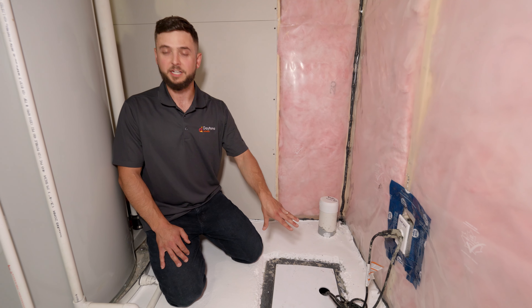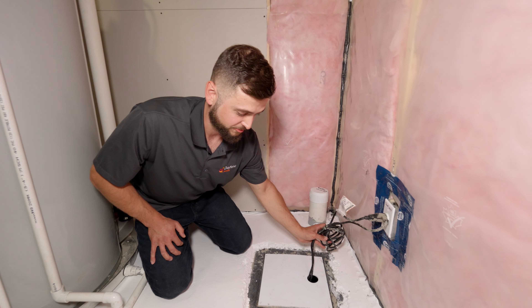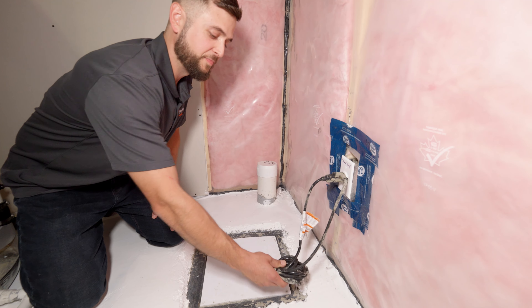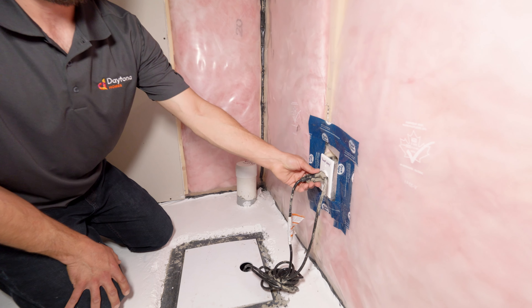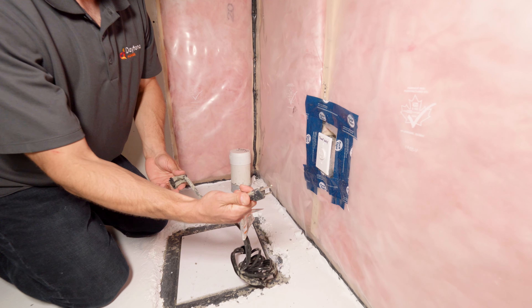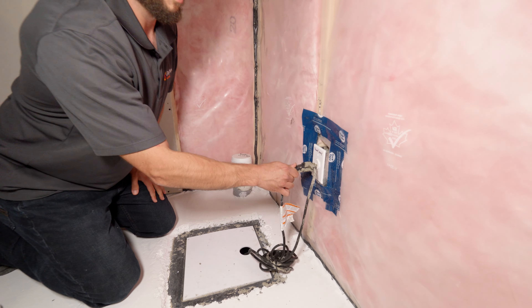Before we go inside the barrel and actually test the unit, we want to make sure that everything is clear of obstructions, so all of your cables should be wrapped up above the lid. We want to ensure that it's plugged in correctly. We have two plugs here — first we have the sump plug and we have the float plug. These should be attached together and then plugged into the wall.